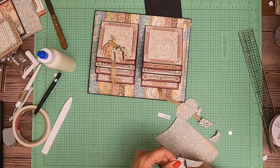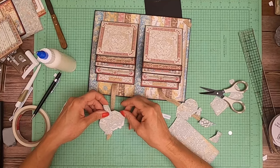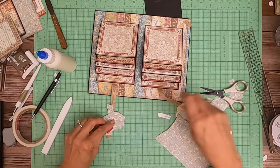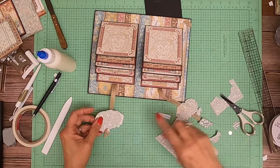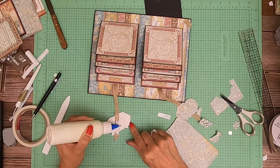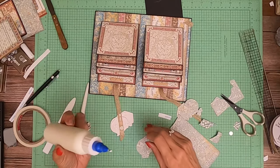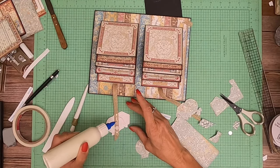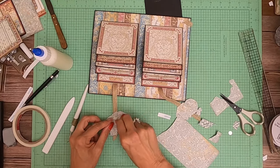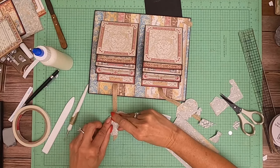I didn't do a very good job at tracing, so I'm going to finalize the trim after we glue it down. That's because the ribbon was right there — looks like it pretty much goes straight. There we go. I'm gonna add some glue and get this all stuck down.